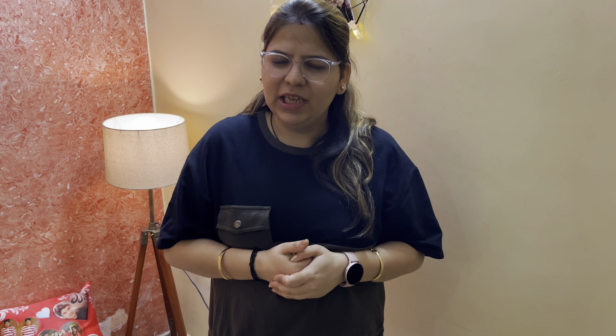Hey everyone, welcome back to our channel, Bawarji by Chance BBC. I am Divya, your host. During summers, we have very bad cravings. For those cravings, I will give you two refreshing summer drinks, which are virgin mojito and watermelon mojito. Let's start the recipes.